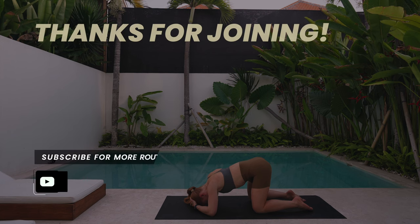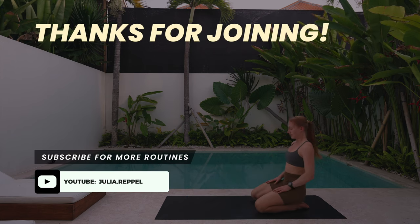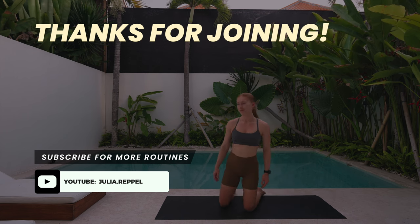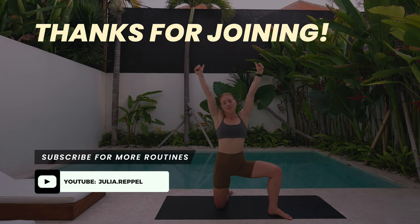Thank you so much for joining — come back to this whenever you need it. As always, I'll have a no-talking version of this exact routine on the channel as well, so feel free to pick and choose whatever you prefer.